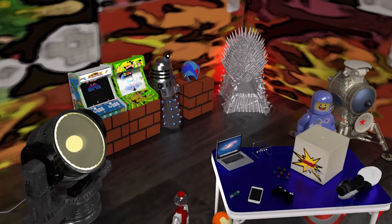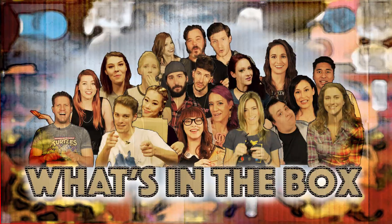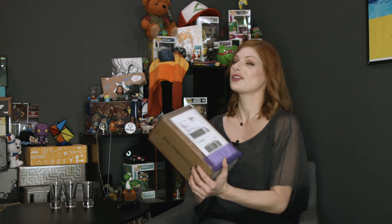Hey, I'm Jen Kretschmer. Today we are going to drink outside the box — because it is... what's in the box? We are going to be opening the Kanpai box. It is three sakes, bi-monthly, so every other month. It is $35 a month and you get three curated sakes. Because sake is delicious. Let's find out what we've got going in here.